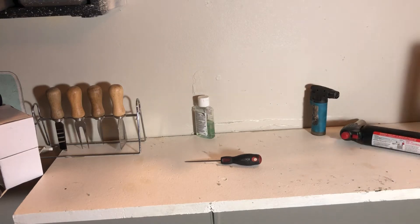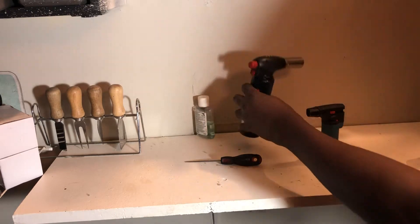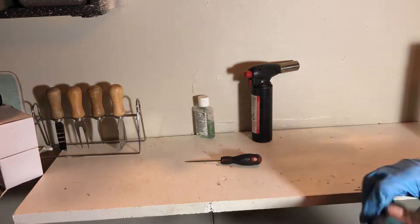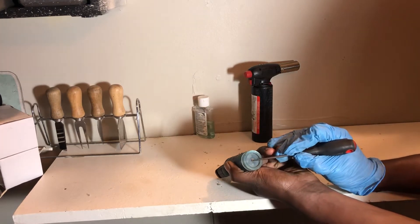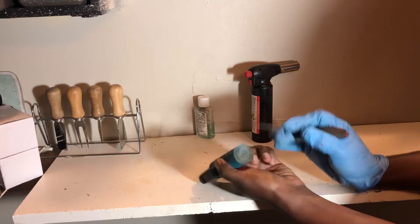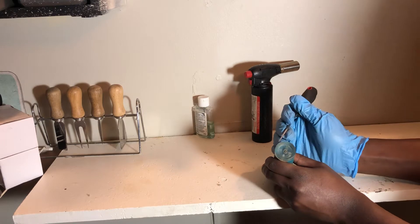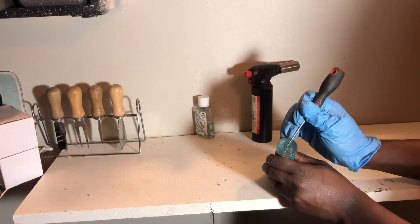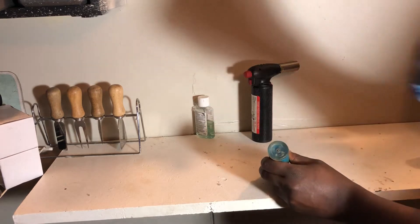Hey guys, welcome back. Today I'm making a video on how to refill your lighter. First thing you do, you take a pick or something like this and you're gonna press and release all the air — whatever is remaining. Before you do this, make sure the place is well ventilated: open a window, a door, or if you're doing it in the garage like me, I have a fan running.